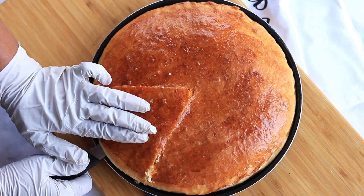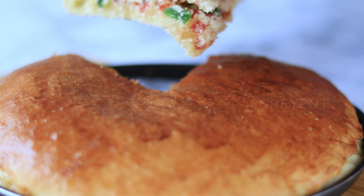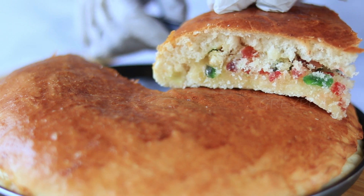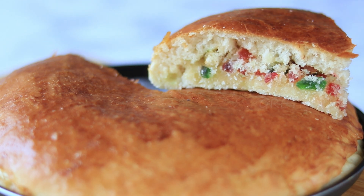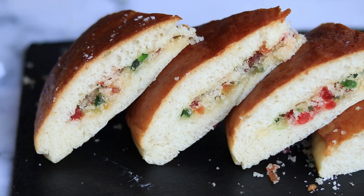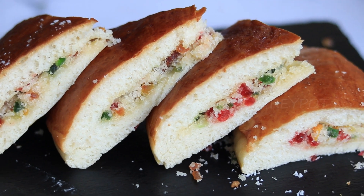Oh, look at that! The colourful and tasty coconut bun with dry fruits is ready. Definitely try out this hot hot Dilkush, and leave your valuable comments and suggestions in the comment section below.